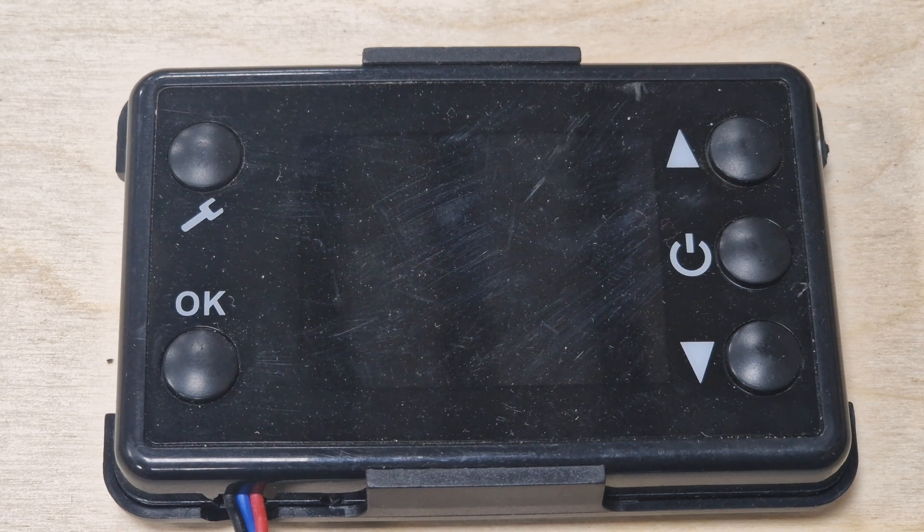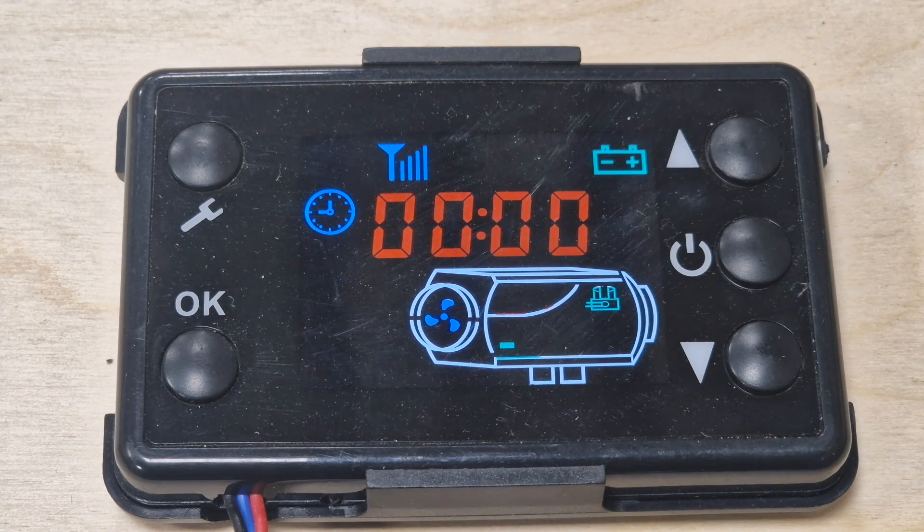The first step is to turn it on. This is how it will look — it turns on with a zero zero zero zero display. This is what's expected. Now let's look at the first option we can do.